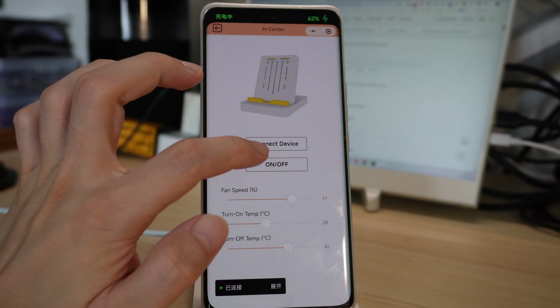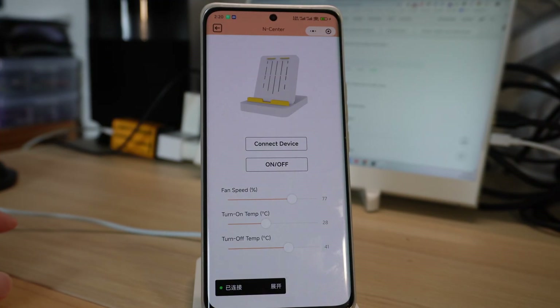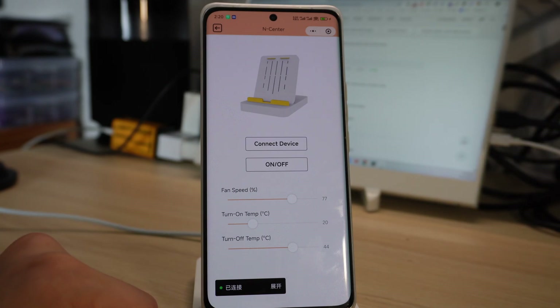After using it for a while, my experience is that it does work the way I want it — but the drawbacks are obvious. Its cooling ability is still weak, not enough to fully cool down the phone. Plus, it's noisy — can't use it while sleeping. I think I'll just keep it in the office.